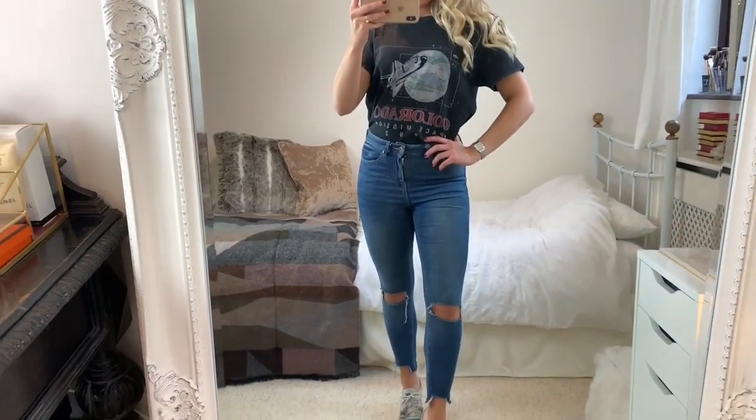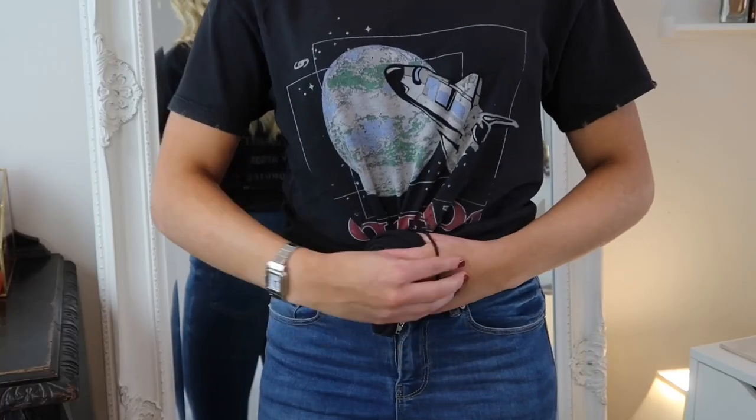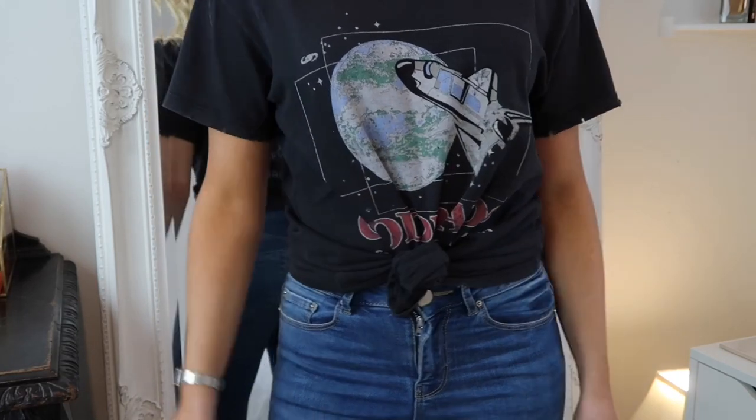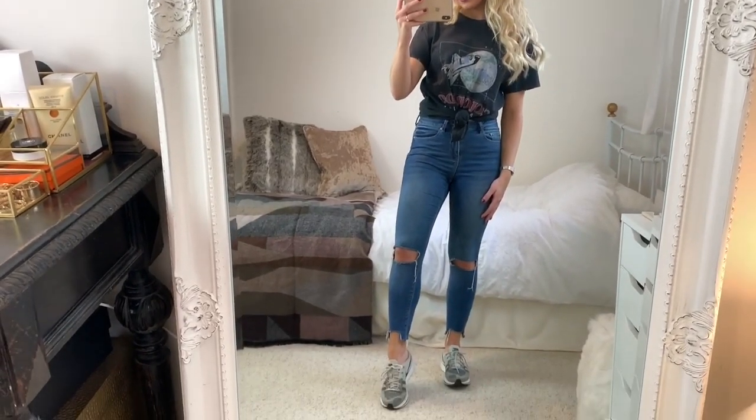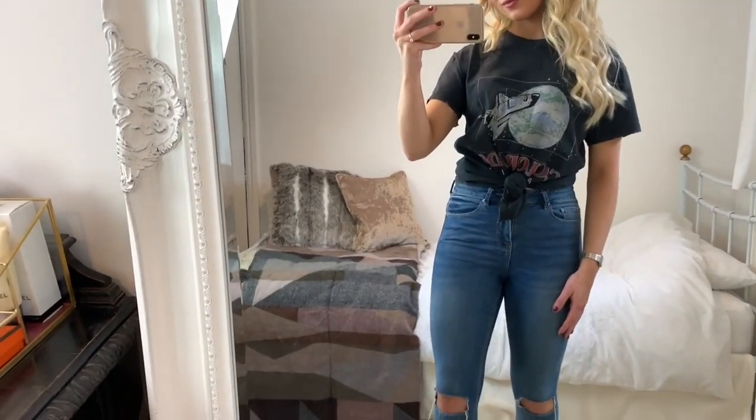If what you're wearing doesn't look that good tucked in, you can also tie your top up like I have here — again, you're just bringing up where the top half finishes. This is why things like high-waisted jeans make you look taller too, because where they finish is higher up.